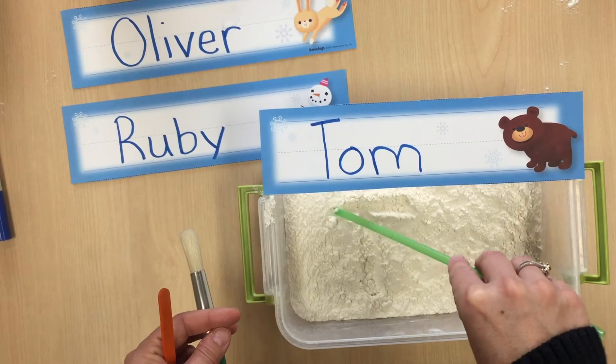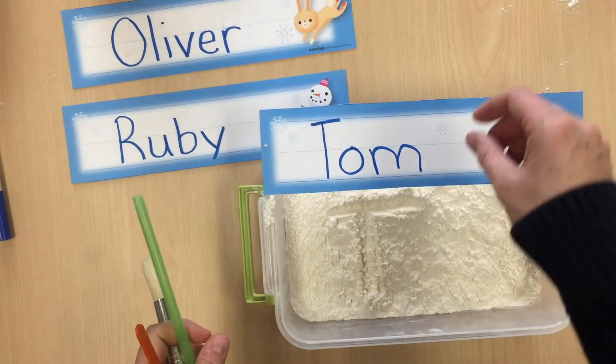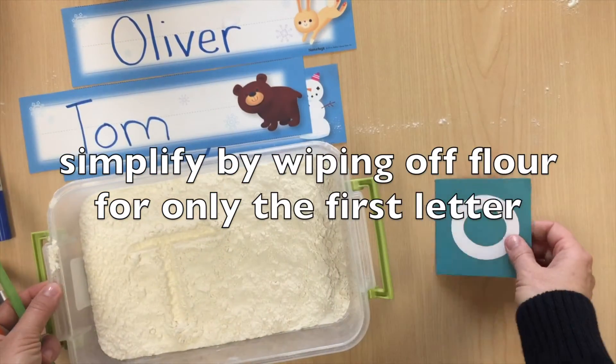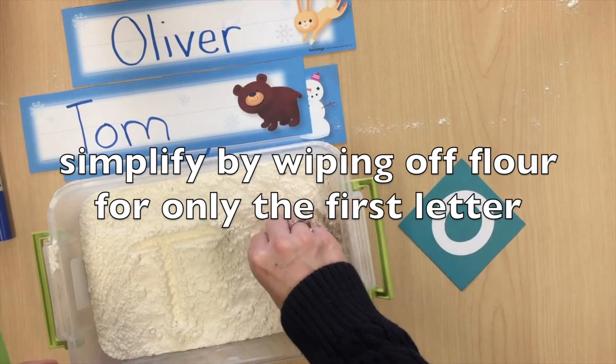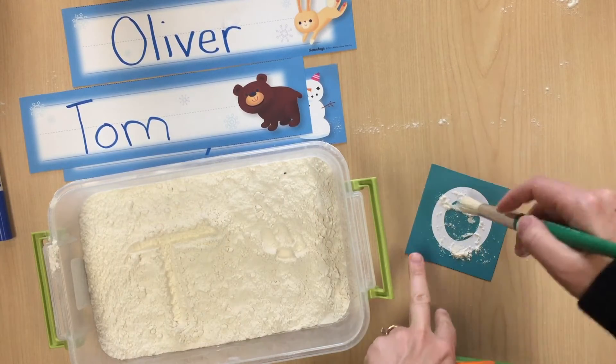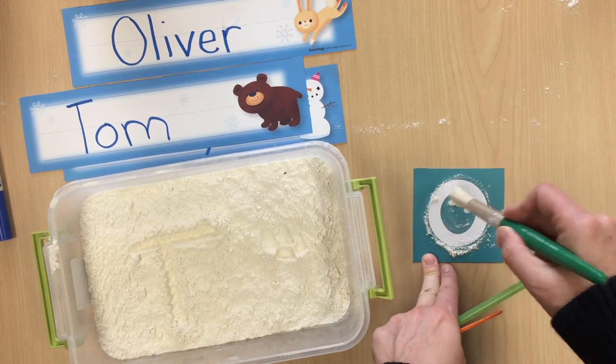You can simplify this activity by writing a single letter on a card and then sprinkling a little bit of flour over it. Encourage the child to brush the flour off the letter and then trace it with his finger. You can also just allow the child to freely play in the flour and experience that texture between his fingers.